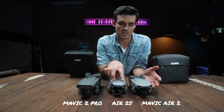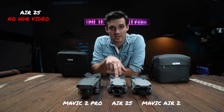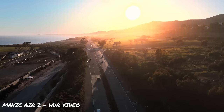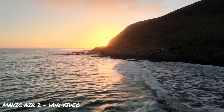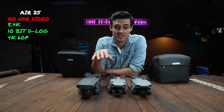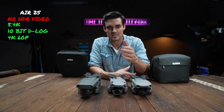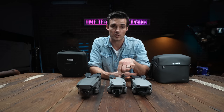Except for the two sensors on top, the Air 2S is identical to the Mavic Air 2. Because it doesn't have a quad bayer sensor, it's not going to have that HDR function which I actually liked from the Mavic Air 2, but it does shoot 5.4K resolution and 4K 60 10-bit. It shoots D-log. Let's revisit that video I attempted to shoot last year and add in the Air 2S footage.